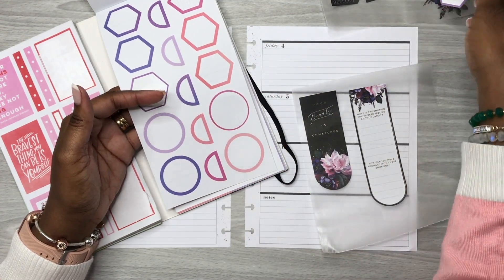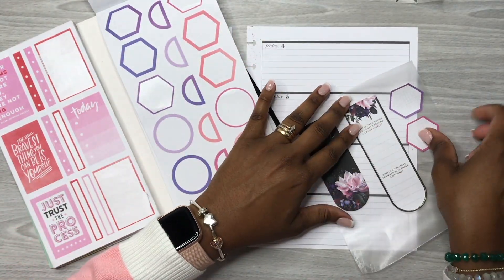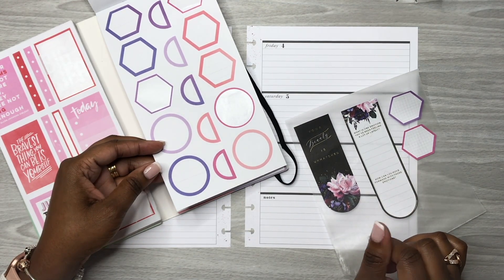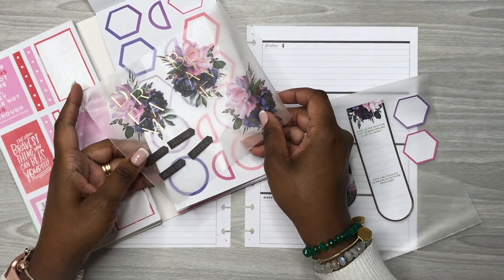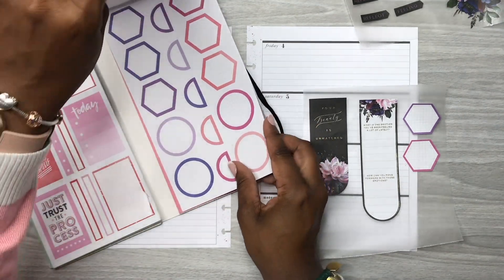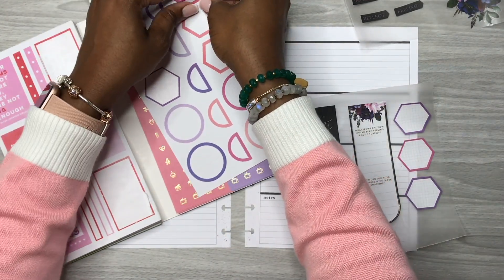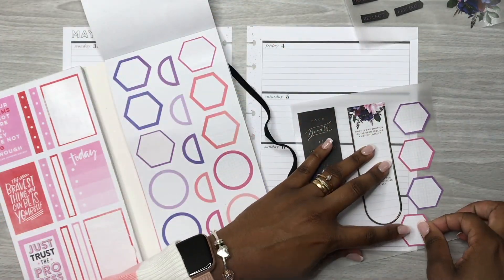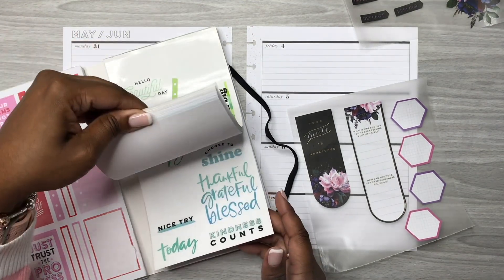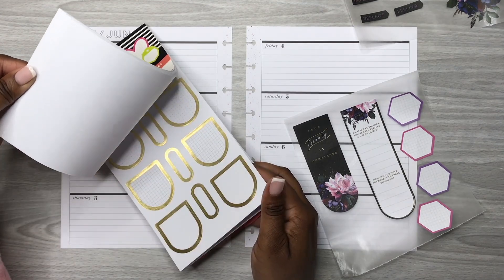Another thing I plan on doing is using some of these hexagon stickers. Let's see — does that go? I think it does. Some of these hexagon stickers just as accents. That's a purple, not a blue — this one is blue — so I'm going to stick with what I chose. Let's stick with those, Rochelle, let's just stick to the plan. Every time I start rolling and hit play, everything just changes.